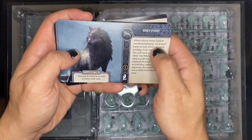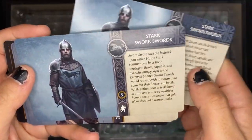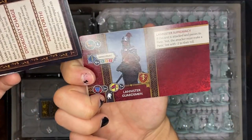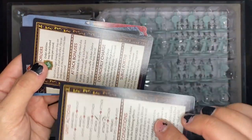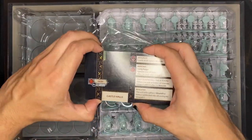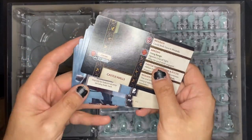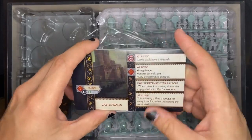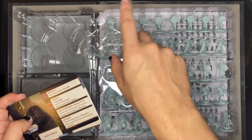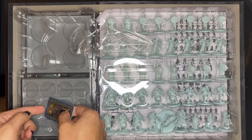I assume this is a card for the terrain, maybe the castle walls. We have Grey Wind right here — beautiful. So these are all your character cards; it looks like the stats are on one side, image on the other with a little write-up, and this is just a reference sheet you can keep on the side. That's nice and handy. Something I forgot to mention — I think the rulebook is smaller because all the character and unit rules are in cards. When you're playing you don't want to pass the rulebook back and forth; it's much easier to just have a card sitting there. Unlike 40k where you need a codex, this is much easier.